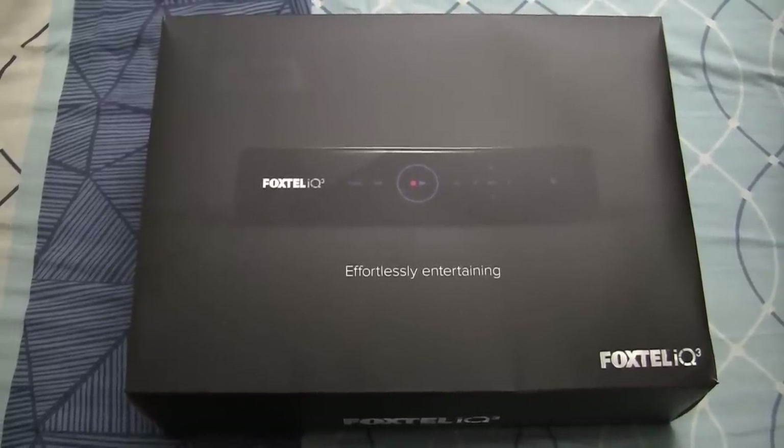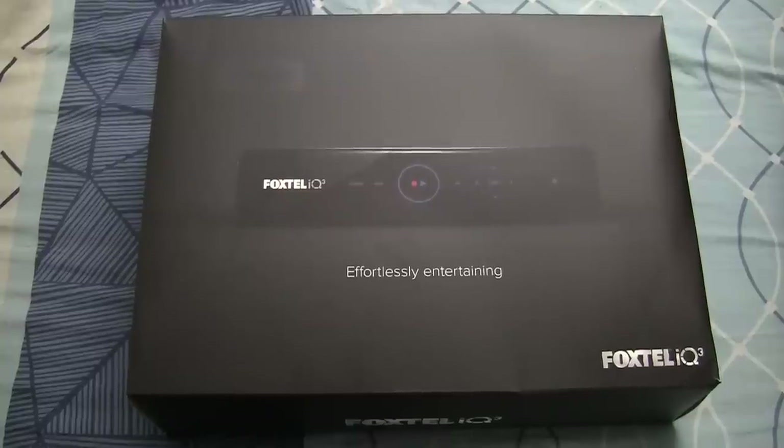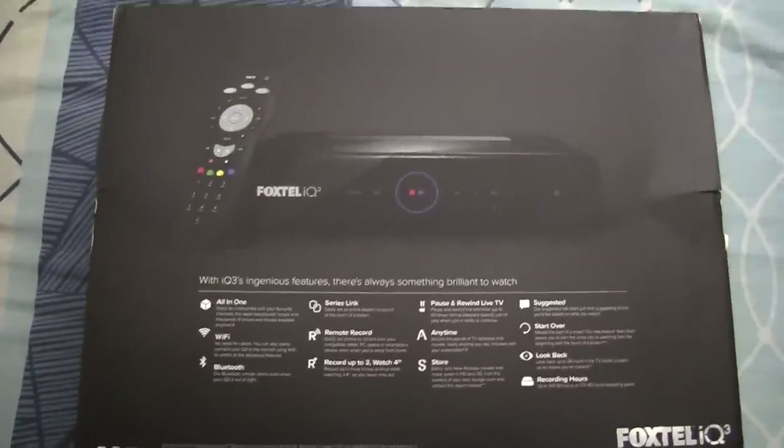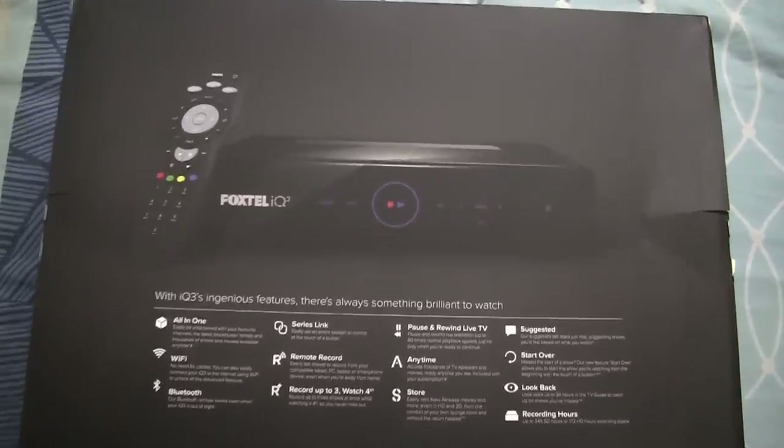This is what the front of the box looks like, and it's obviously got a picture of the set-top box on the front there. If we flip this over and take a look at the back of the box, you can see the box and the remote control.